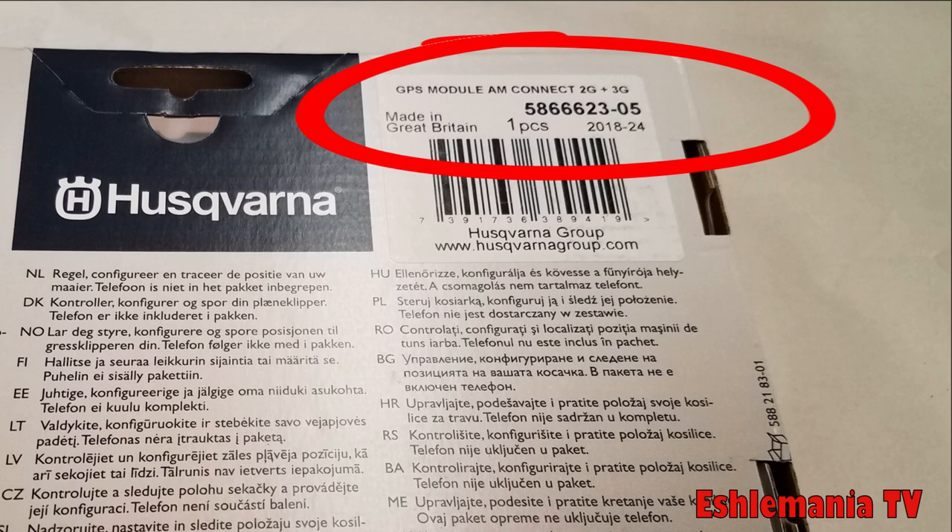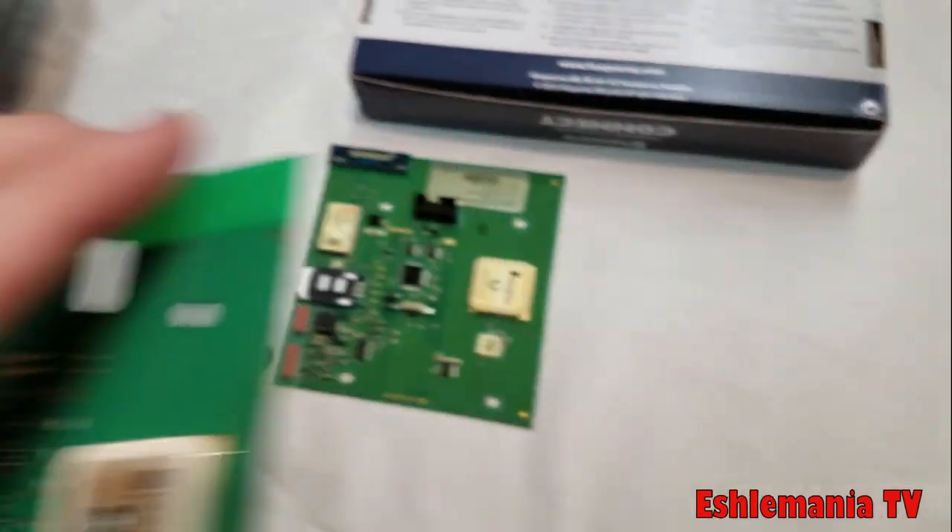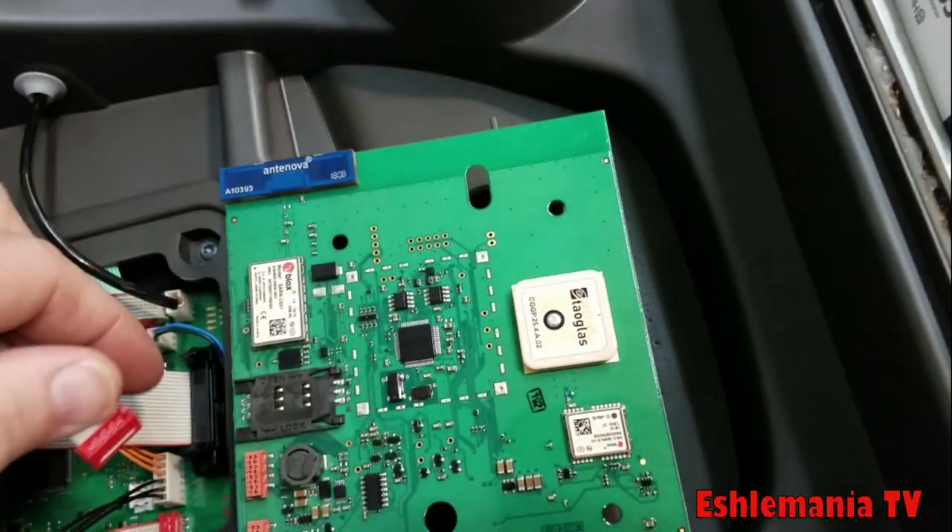The previous kit was 2G and was used as an upgrade for the old 430X, the 315s and models like that. It had the same part number except for the very end — it was a dash 04. So if you need to upgrade, or you're looking to add this to your new AutoMiller or you have an older 430X, this is the kit — the 5866623-05 AutoMiller Connect Kit — that you're going to want.